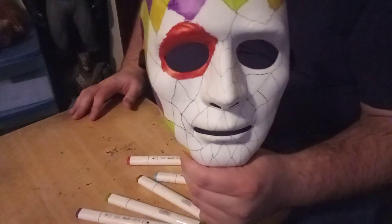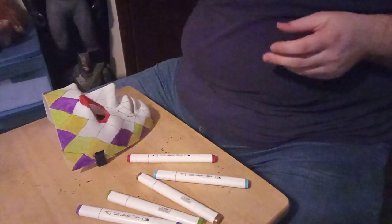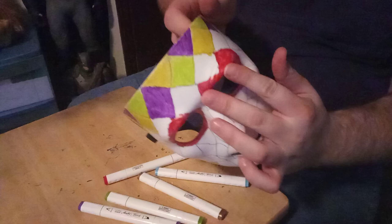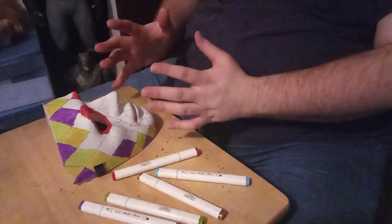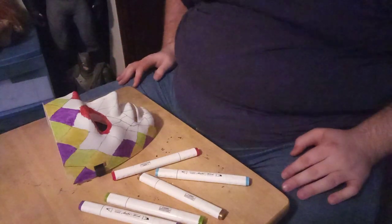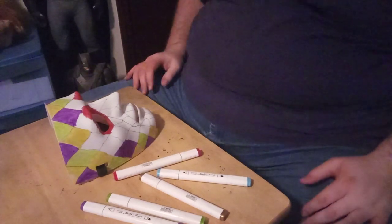You see where I'm going — I'm going to color in the other eye. Got both of the eyes done. Now I incorporated the red into the diamond pattern over here, but it's okay. My vision was kind of like taking a bunch of Mardi Gras masks and fusing them together — that's the whole mindset behind this. So I'm sticking with that.